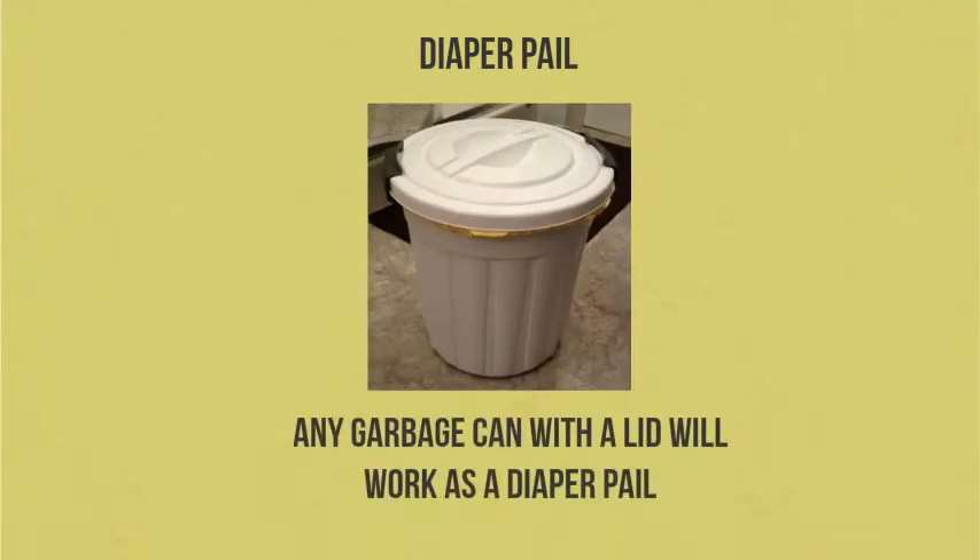First you'll need somewhere for those dirty diapers — that's where your diaper pail comes in. It doesn't need to be fancy; any garbage can with a lid will work. This one is great because it has latches on both sides that keep curious toddlers and pets out while keeping the smells in. It's available at Walmart for about $5 and works absolutely great.